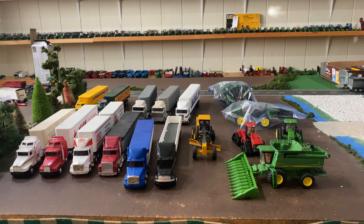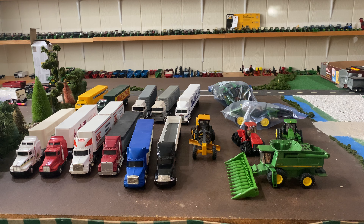Hello everyone and welcome back to Wenders Model Farms. Today I'm going to be showing you our haul from an antique mall not too far from where we live. We go there once every two or three years and always seem to come out with something farm toy related.